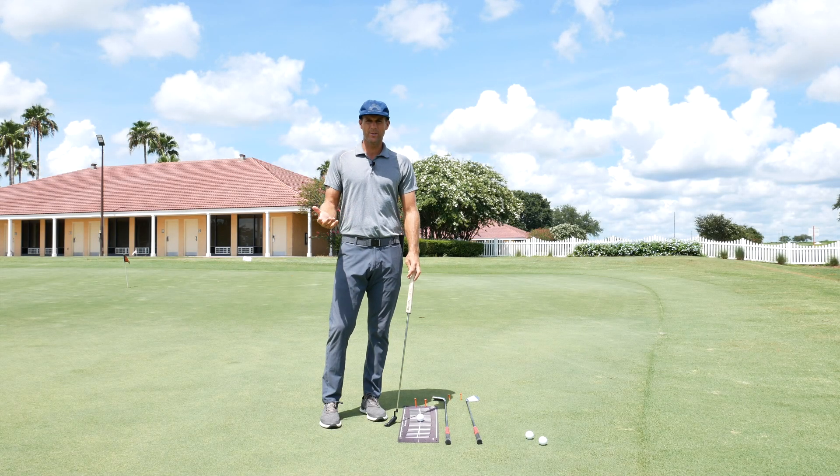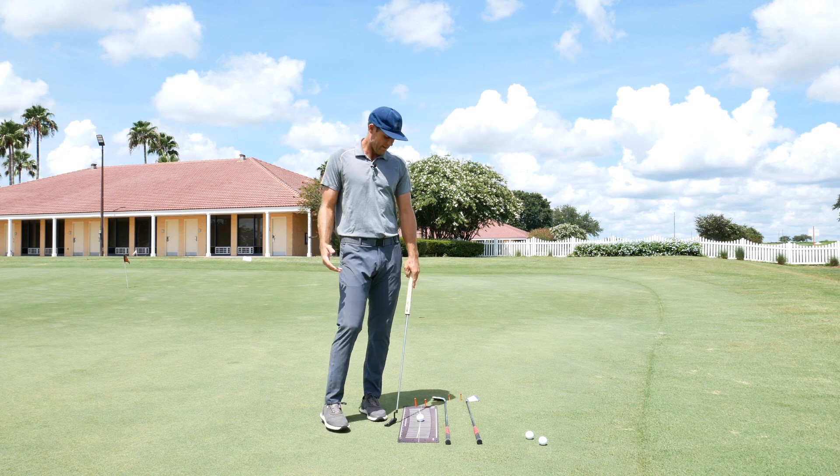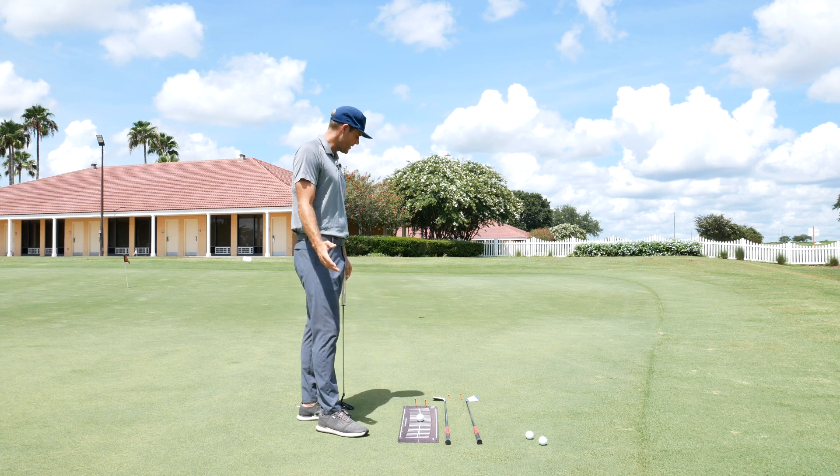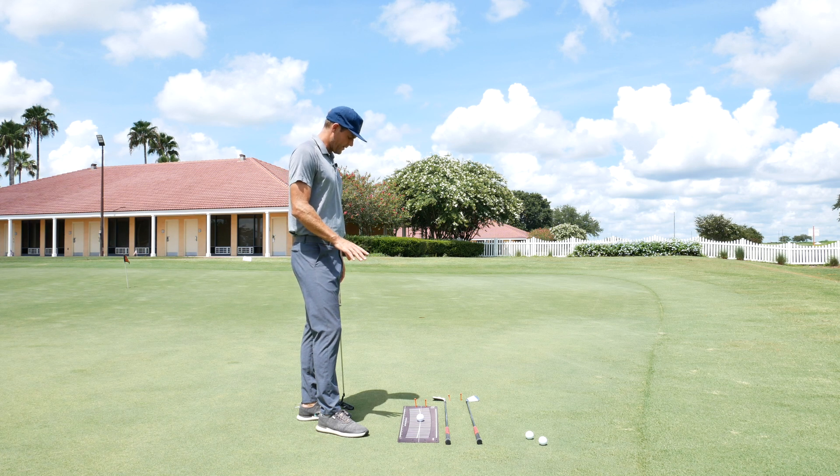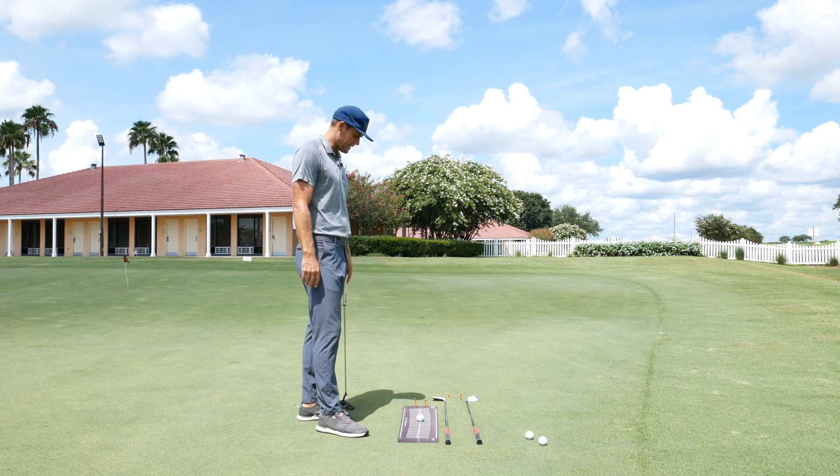Hi guys, welcome back to the channel. Want to do something a little different today. I got the putter out on the putting green here at Orange County National. A little bit of start line training that we're looking at today.